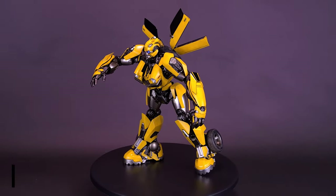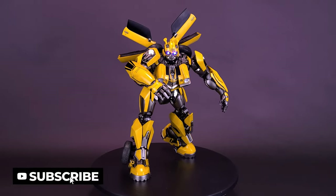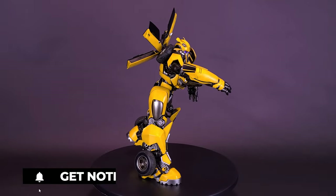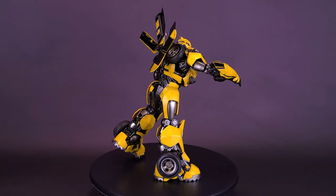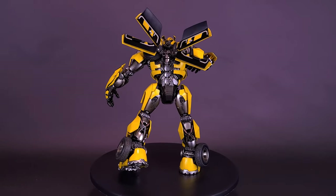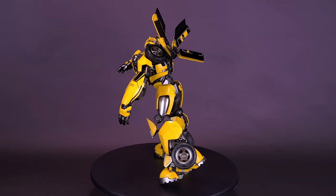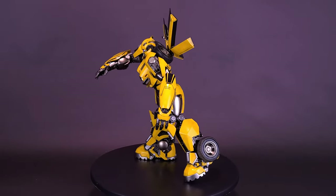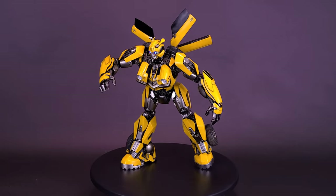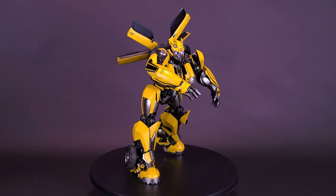The Transformers: Rise of the Beasts DLX Bumblebee faithfully reproduces the movie's design in every detail and appearance, carefully depicting Bumblebee's stylish new bot mode. The DLX Bumblebee's eye components on the battle head feature interchangeable dual red and blue LED lights, and includes interchangeable dual arm ion blasters equipped with LED light-up effects, perfectly capturing Bumblebee's battle mode.